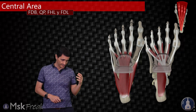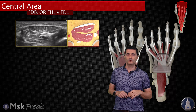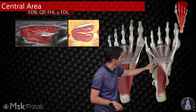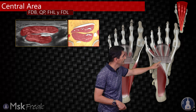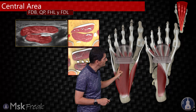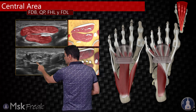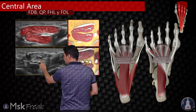Now let's see how these structures behave as we go from proximal to distal. Starting at the Pac-Man and moving slightly distal, you can see how the quadratus plantae muscle is finishing because it is inserting into the flexor digitorum longus tendon. The flexor digitorum longus tendon is getting flat and beginning to divide into its terminal tendons. You will still have muscle of the flexor digitorum brevis at this level, while the quadratus plantae is ending and inserting into the tendons of the flexor digitorum longus.